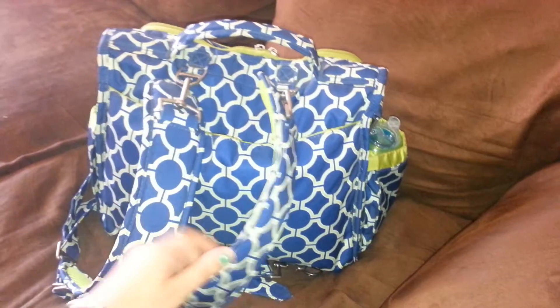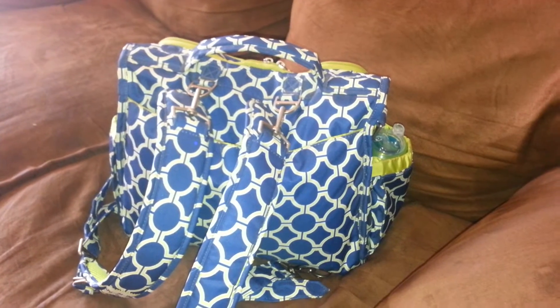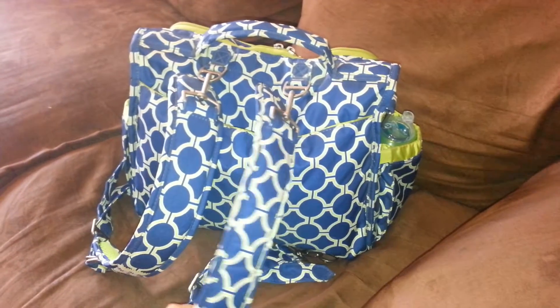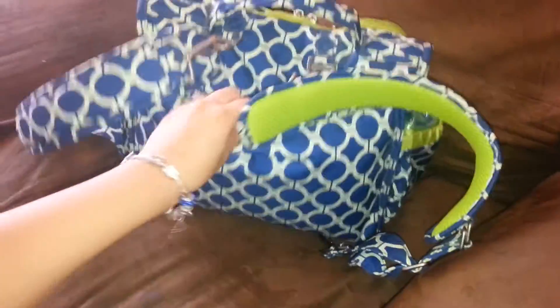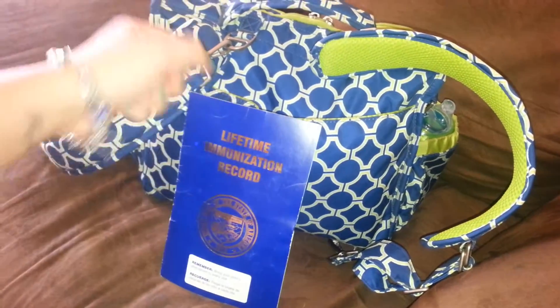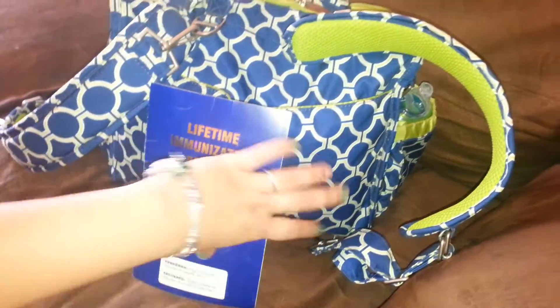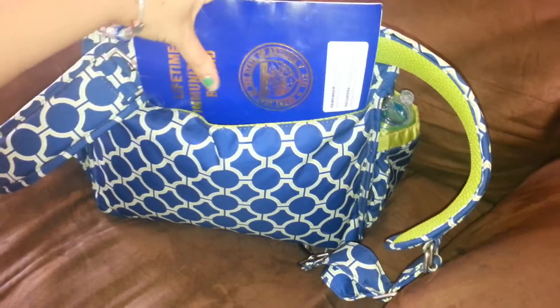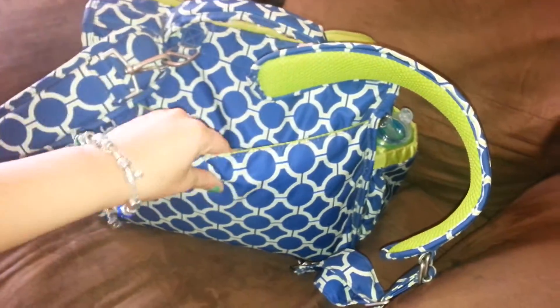We'll start with the back. Lately I've been using the backpack straps. I kind of go back and forth between my preference between that and the messenger strap, but currently it's backpack straps. In the back here, I just have the change pad that it comes with. And then I keep his shot record back here. It kind of gets beat up back there because the bag is constantly changing shape, but still good. I like to keep it there because it's really easy to grab while I'm holding my son at the doctor's office and they ask for it.